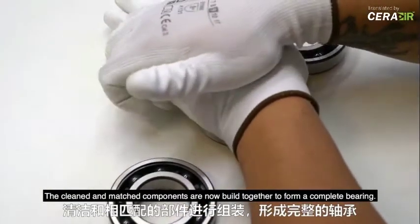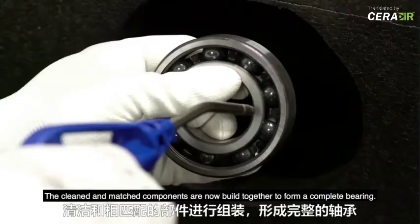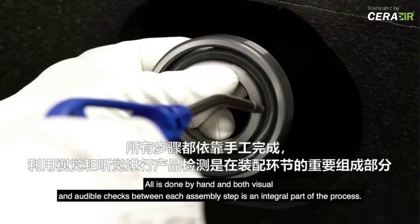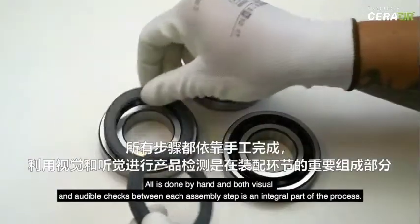The cleaned and matched components are now built together to form a complete bearing. All is done by hand, and both visual and audible checks between each assembly step are an integral part of the process.